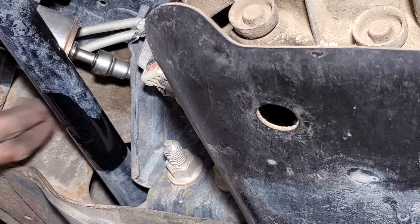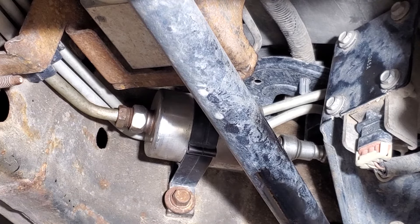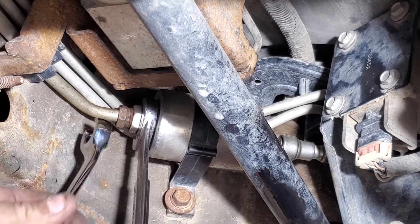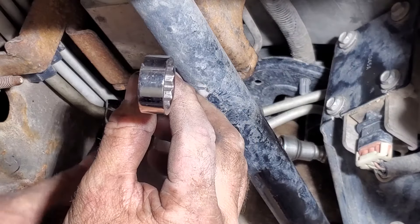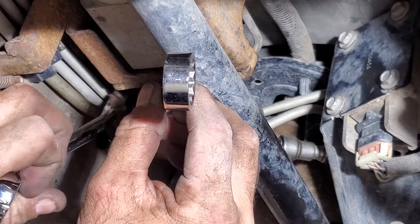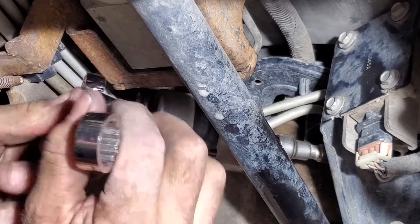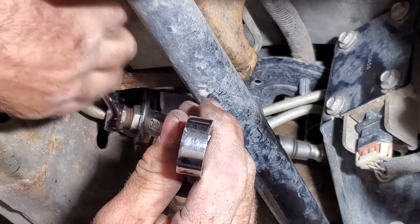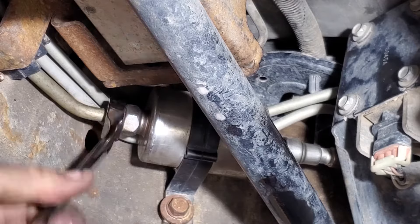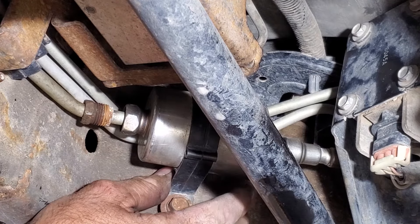Make sure you got a drip pan ready. For the other side, grab yourself a 13/16 wrench and also a 5/8 line wrench. Put the 13/16 on the fuel filter and take your line wrench, and go ahead and remove them.